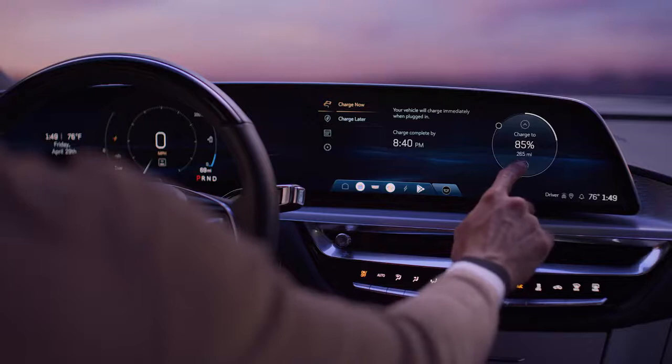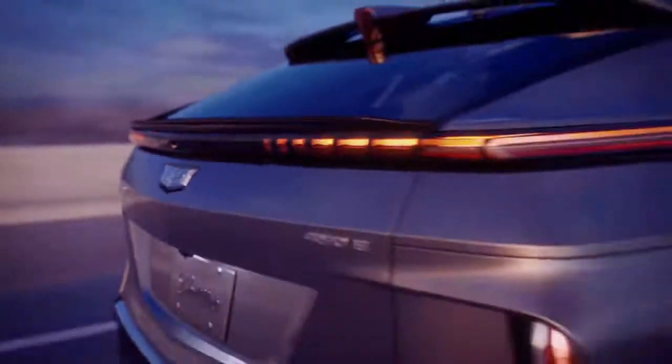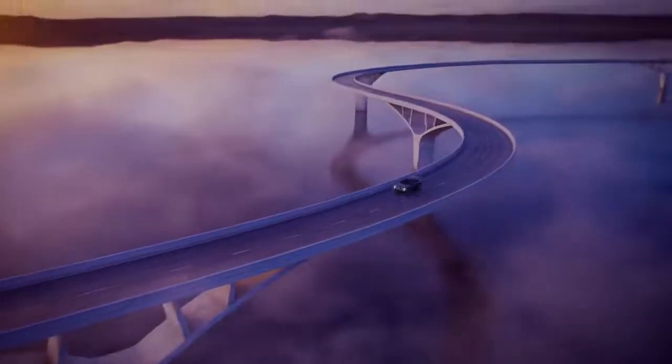Additionally, you can also set your desired charge level. It is recommended that you charge your battery to 80% for daily usage. For long road trips, however, feel free to charge your vehicle to 100% before your journey begins.